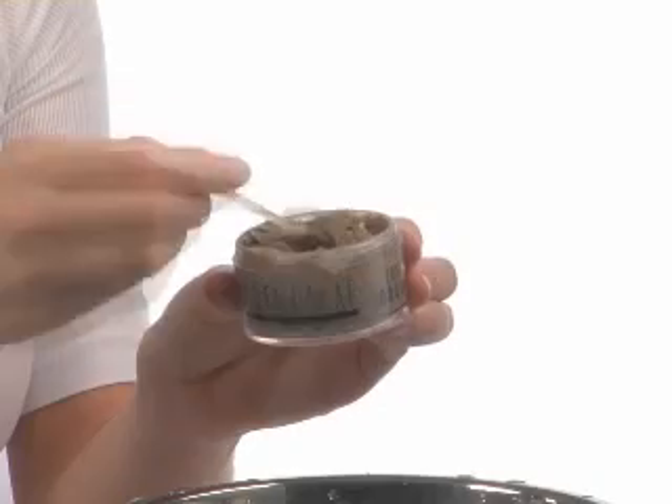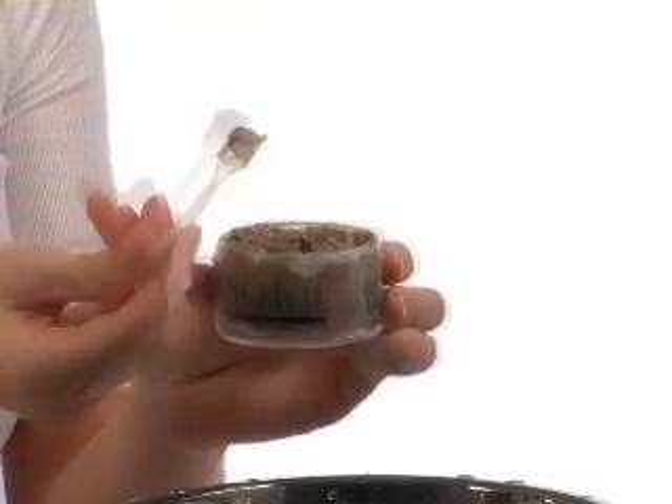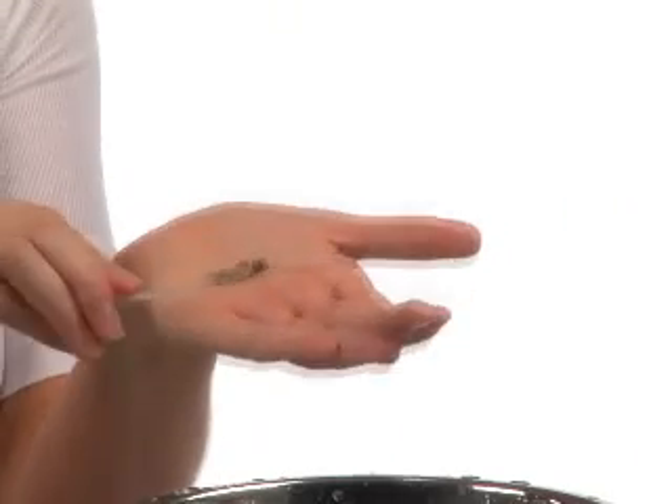To use Sonia Dekar's Triple Action Organic Scrub, work a dime-sized amount of product in your palms. The heat and friction turn the dry powder into a soft paste. Gently massage the scrub on your wet face and neck for one minute. Finish by rinsing the product off thoroughly with cool water.